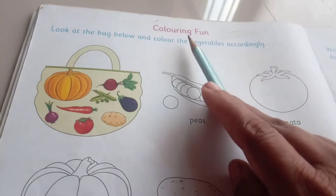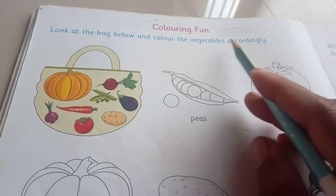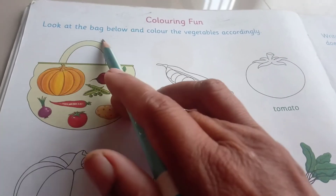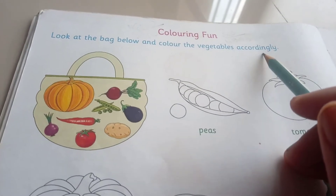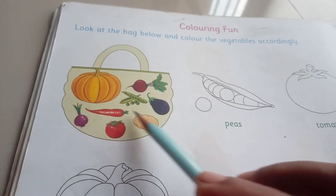What is this? Coloring Fun. Look at the bag below and color the vegetables accordingly. See here, there is a bag, and inside the bag there are vegetables.